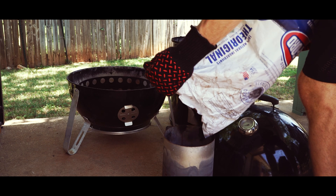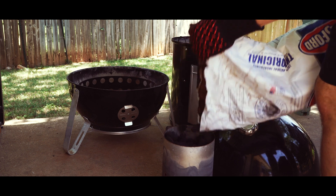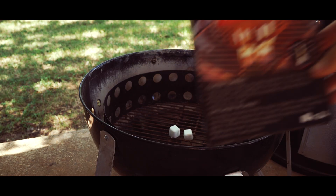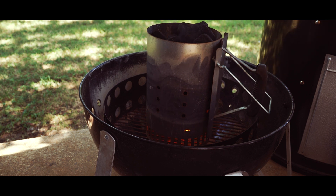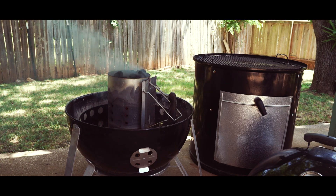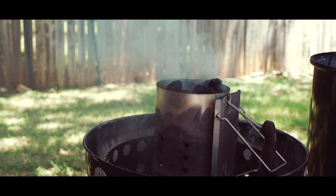Let's step outside and get the smoker smoking. The Weber Smoky Mountain is a charcoal smoker, so we need to light up a bunch of charcoal, which I prefer to do using a chimney starter and wax cube lighters. Works every time. We immediately get some beautiful smoke and beautiful smells filling the backyard, and those coals will be ready in about 15 minutes.